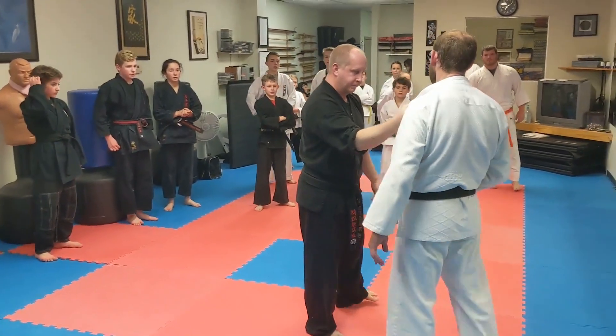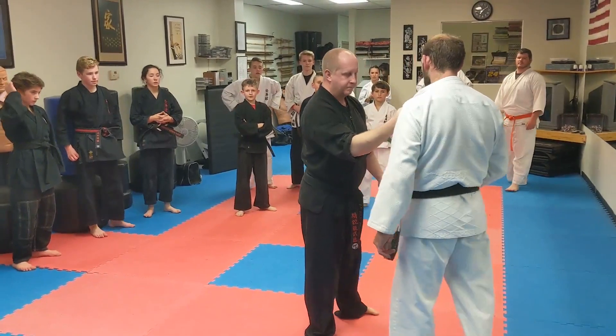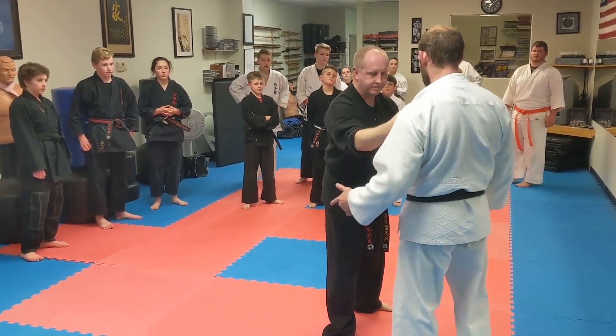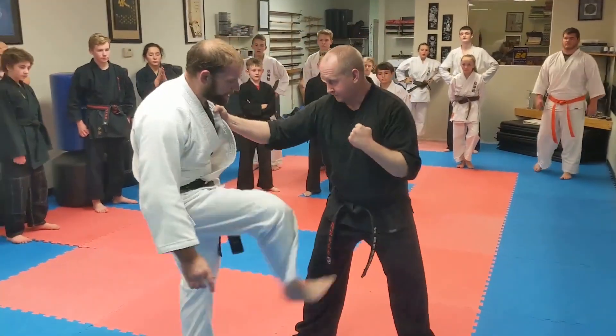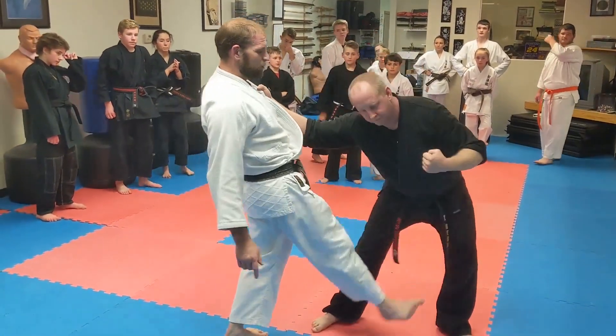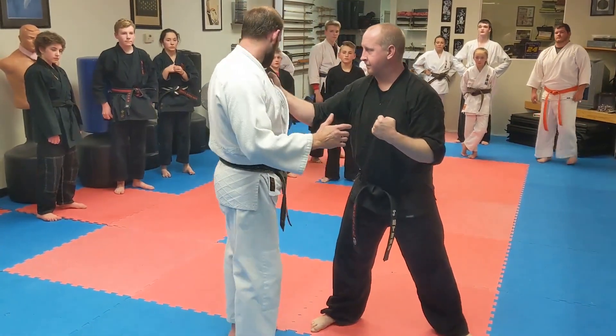As soon as I get seized, I do some type of kick. If he's going to punch me with that hand, I want to stop that side of his body. Does everybody see this? Anywhere in here, where I hit him in the groin with my heel, and then I push his other leg with the inside of my foot — that's going to be fine.